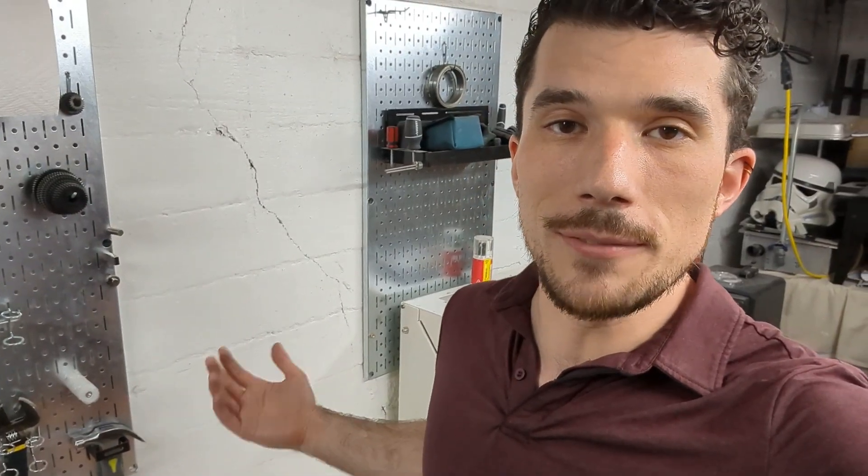If you have any questions, don't be a stranger. Don't forget to like, comment, share, subscribe — all that good YouTube stuff. See you on the next project. Bye.